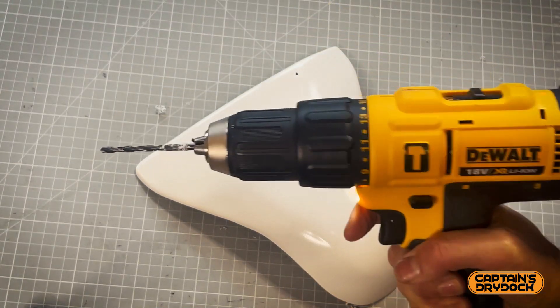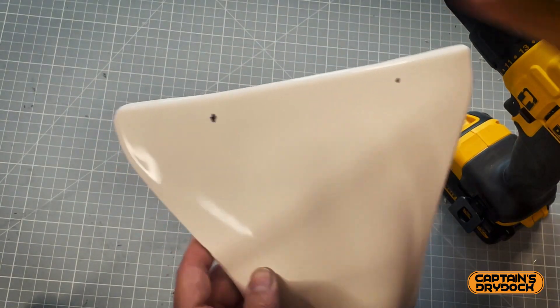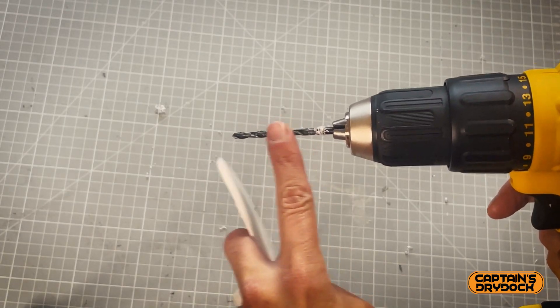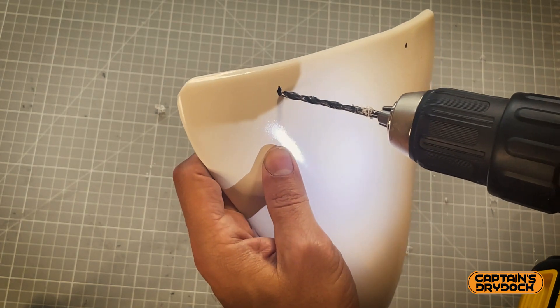This is always the scary part — using a drill on your lovely painted armor. Now I start making holes where the sharpie marks are for my snaps. The drill bit is roughly the same radius as the snap, and all I need to do is make holes in my beautiful armor.